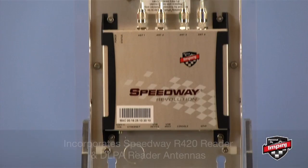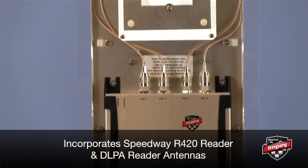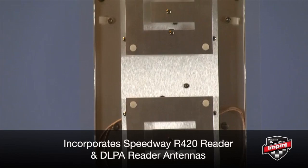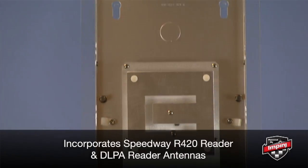If we take a look at the inside of the unit, you'll see that we've got the Speedway Revolution R420 reader as well as our integrated antennas, which feature our dual linear phased array technology.